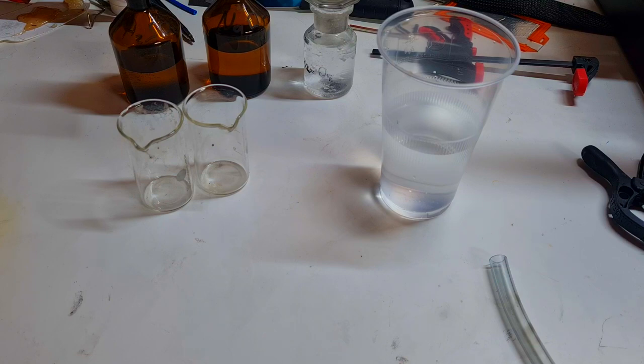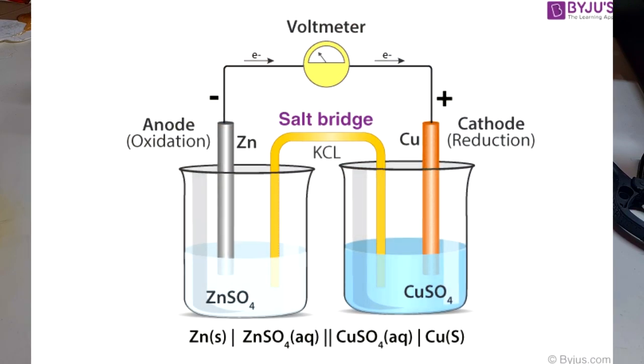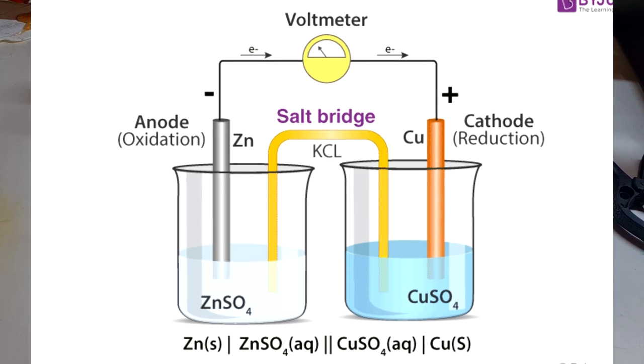Hello everybody. In this video I will show you how to make some really simple salt bridge for your batteries. The salt bridge is some bridge or connection between two different electrolytes.